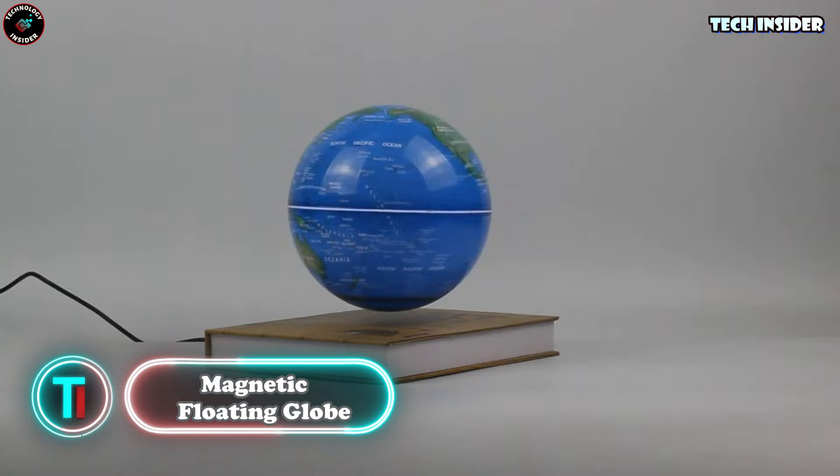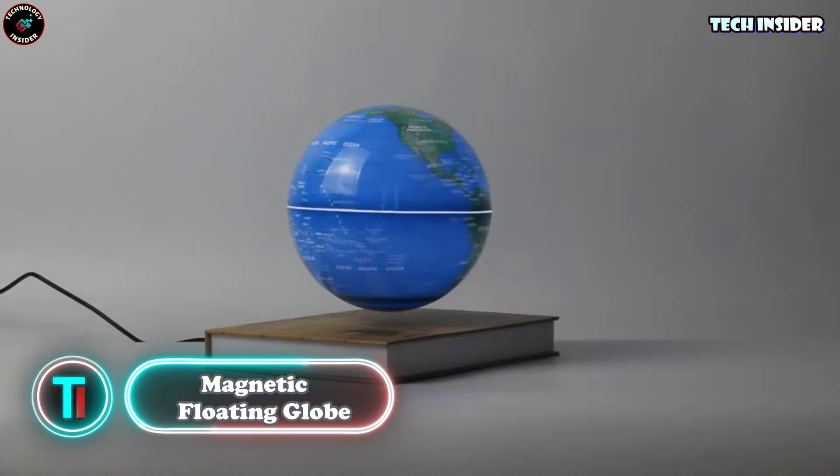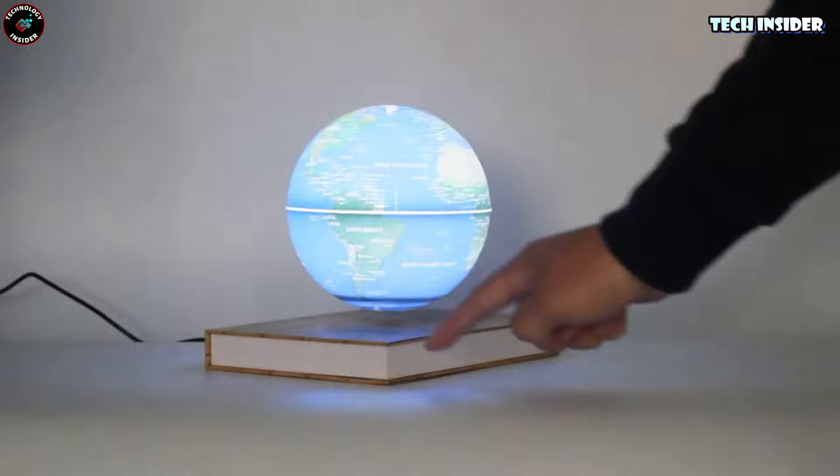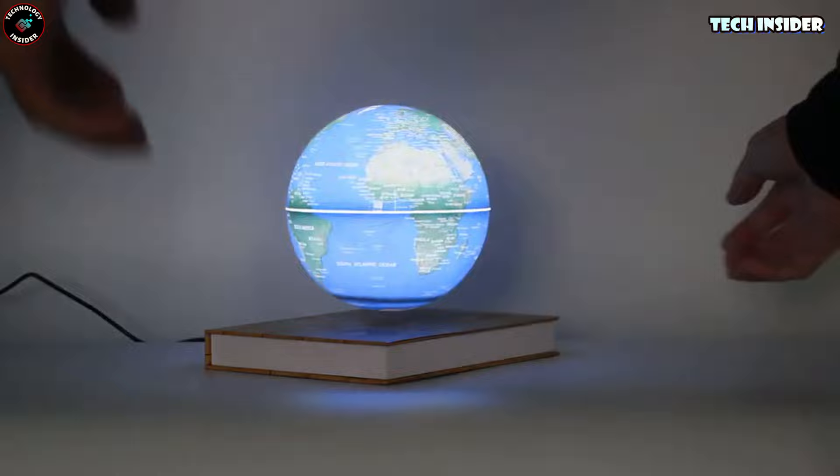Globes are timeless — even with Google Maps around — but this one's a total standout. It floats! It's got this crazy magnetic setup that makes it levitate. Setting it up is a breeze: just pop the globe over the base and boom, it's floating. Flip on the built-in LED light and suddenly it's a whole vibe — a cool, futuristic night lamp.